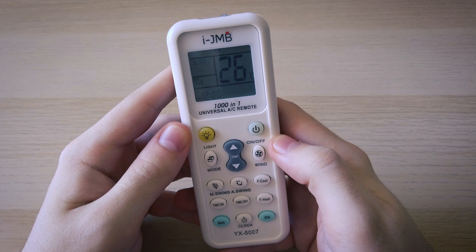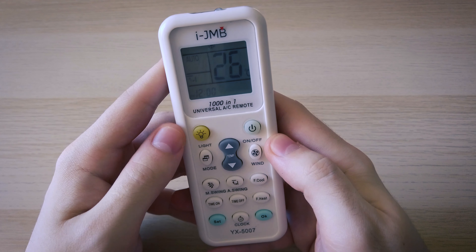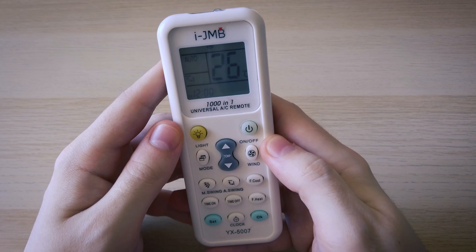First, and I know this is obvious but it's necessary, make sure that your AC is plugged in and that you have batteries in the remote.